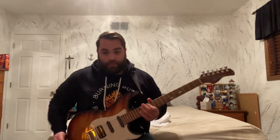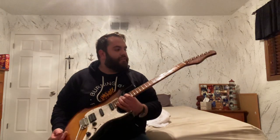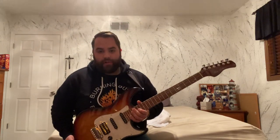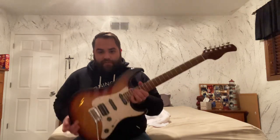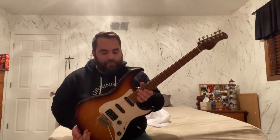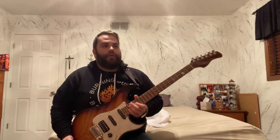So that's kind of what it sounds like — the Sire S7 Larry Carlton in the sunburst model. I bought it from the Chicago Music Exchange; they had a couple on their website. There are some different finishes — this is the traditional sunburst model with the sparkle pearloid pickguard. I believe it also comes in a couple of quilted top versions for a little extra cash.